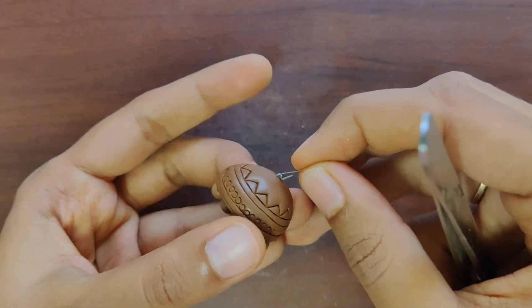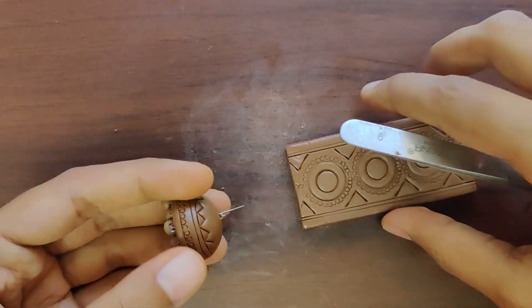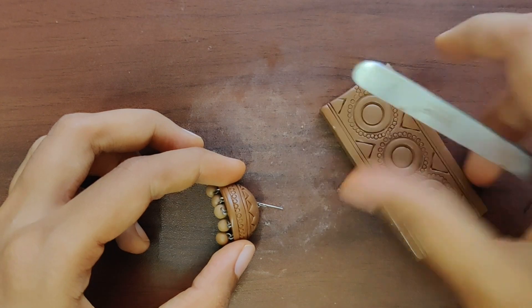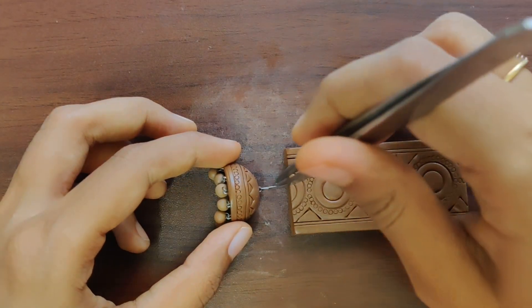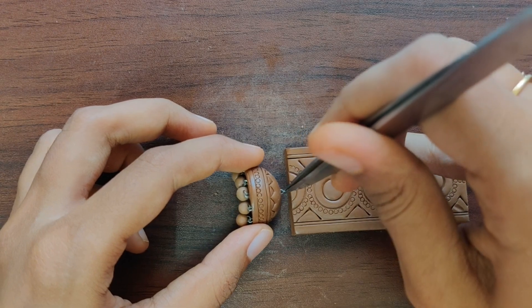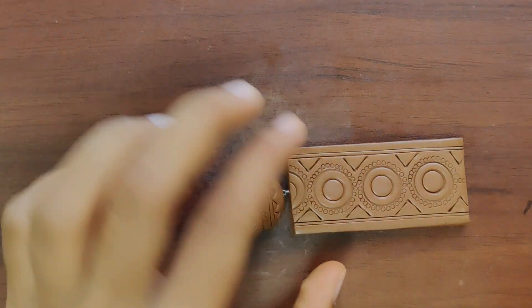We can attach both the parts of the pendant — that is the pendant and the Jumki — using a U-pin and P-pin arrangement. Almost the pendant is done. We can attach an I-pin to the top of the pendant so that it will be useful during the assembling part.